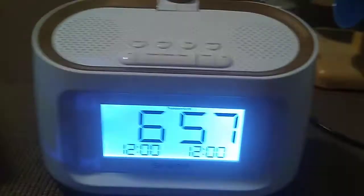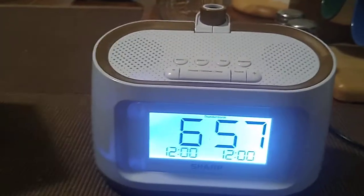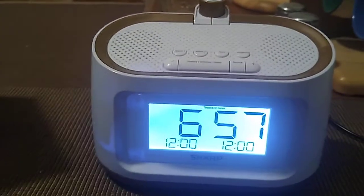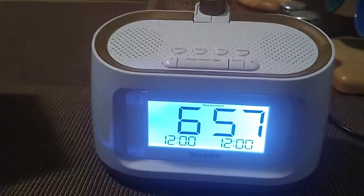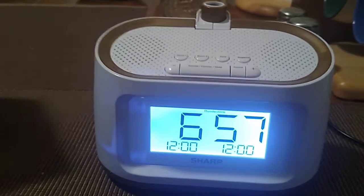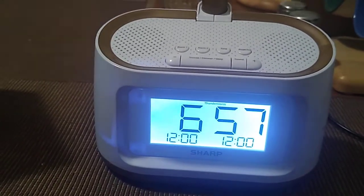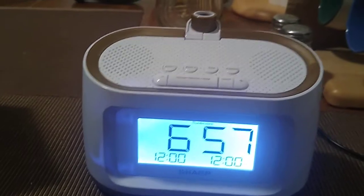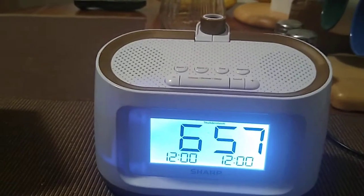So there you have it - the Sharp projection alarm clock with eight soothing sleep sounds. Again, I rated it a six. I wouldn't buy this unit - I was a little disappointed, looking for something a little more. But if you did buy it and you like it because of the sounds, well that's good. You guys have a great day, I hope you enjoyed this quick video and I'll see you next time, bye.